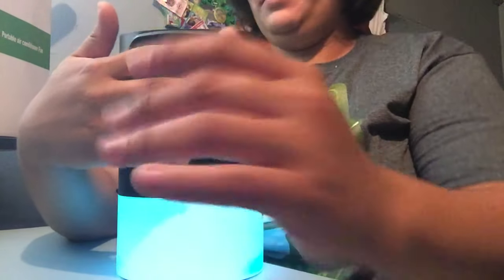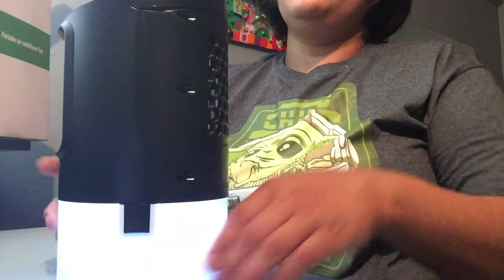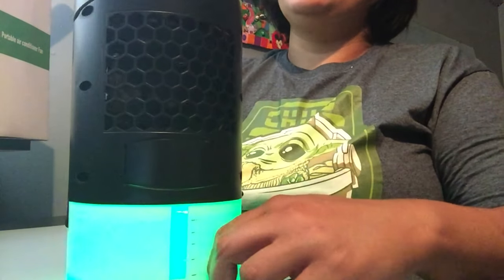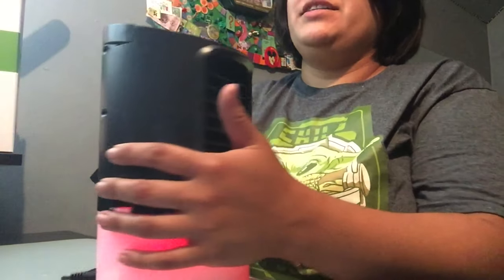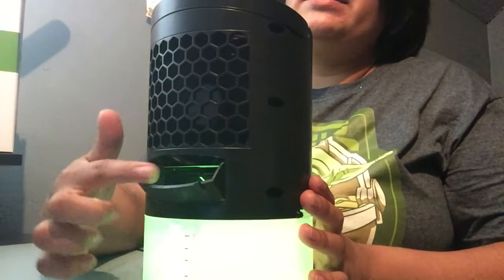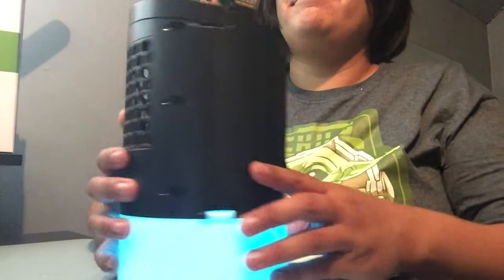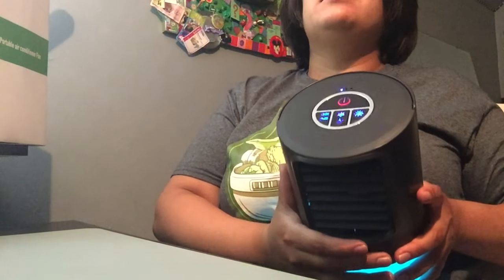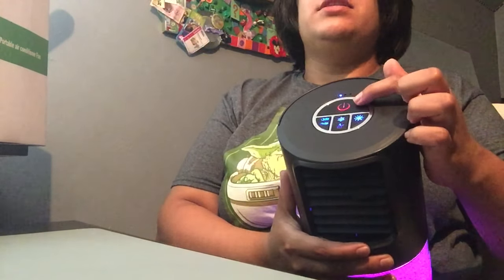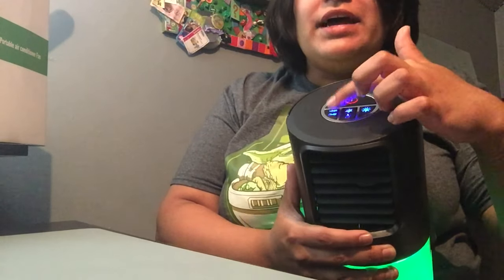I like the atmosphere light. There are indicators for how much water is in the back, and don't forget if you need to fill it up real quick, this opens. There are actually lights at the top that show power, light, cold, and hours.